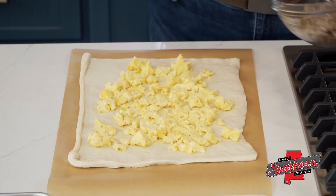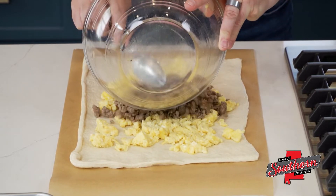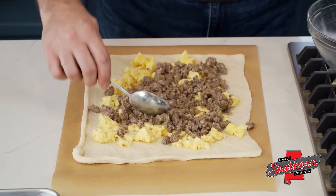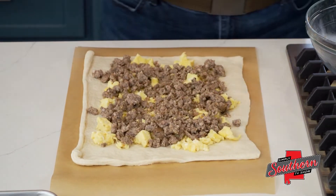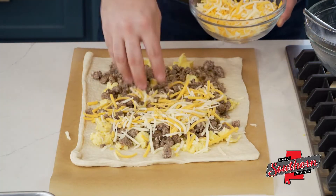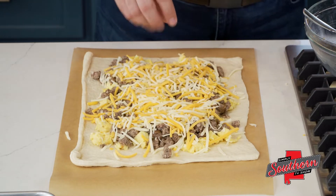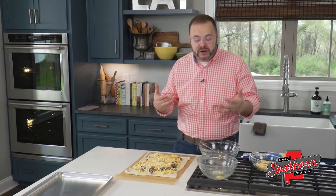On top of this, we're going to add a pound of breakfast sausage. I've used pork sausage here, but you could use turkey sausage or crumbled bacon, anything like that. We're just taking all those things that we love about breakfast and rolling it into pizza dough. On top of this, I'm going to put two cups of Colby Jack cheese. You could also use cheddar or mozzarella. This is one of those recipes that's super flexible — you can just tailor it to your needs.